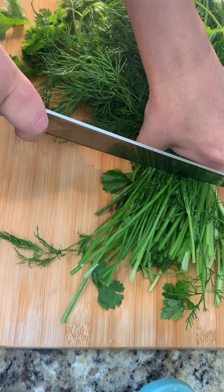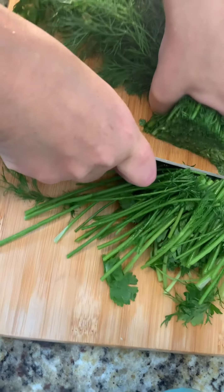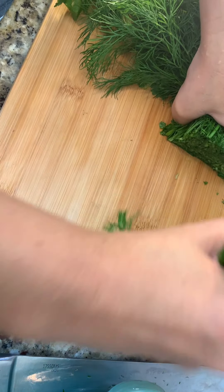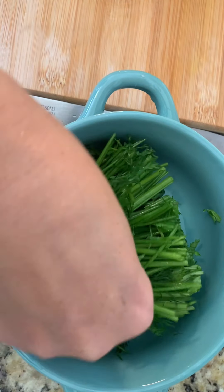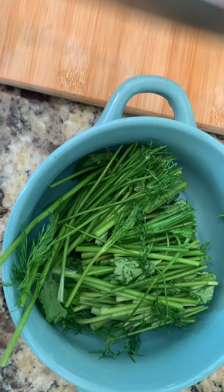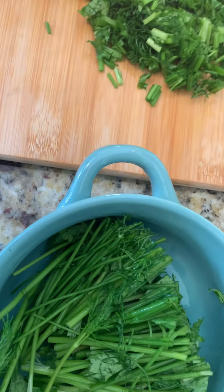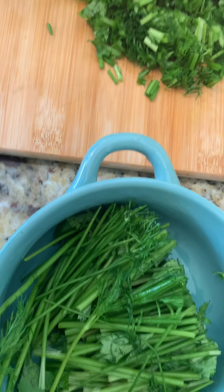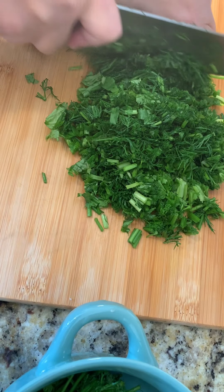Now we're chopping up the parsley. At the beginning — the stem tips from what we just sliced — we're going to keep those and put them on the bottom of the pan. Then we chop everything finely.